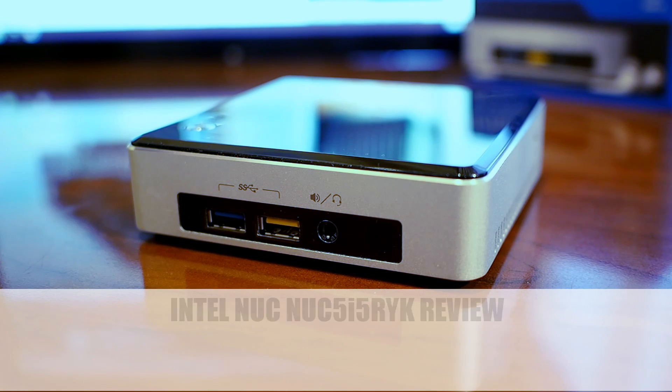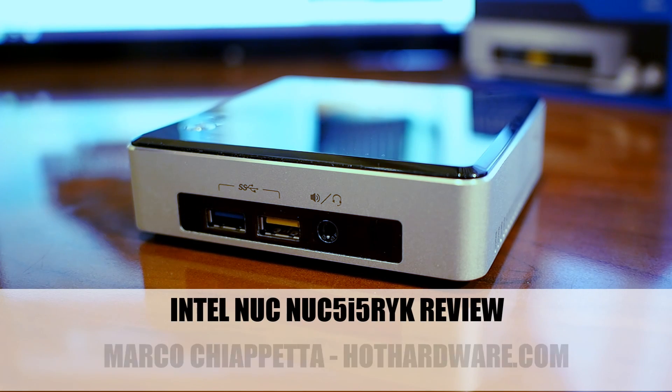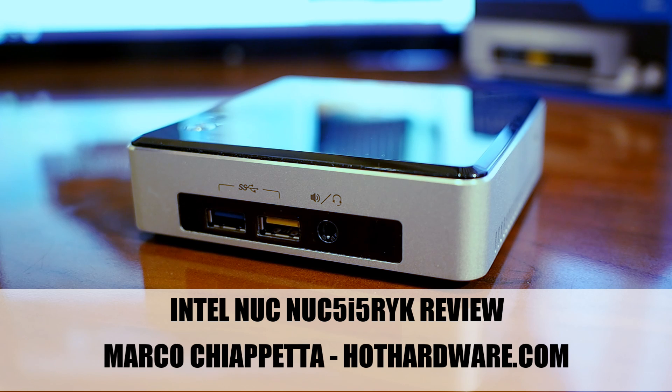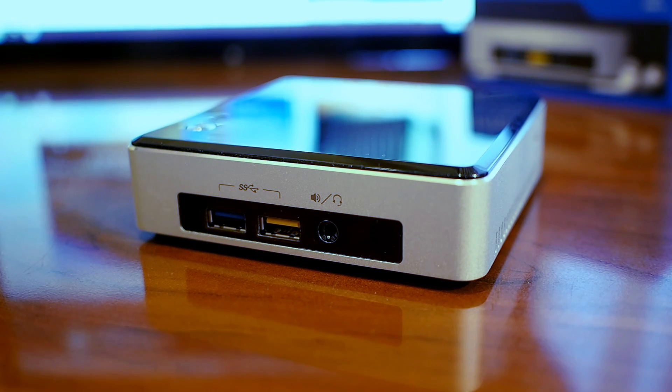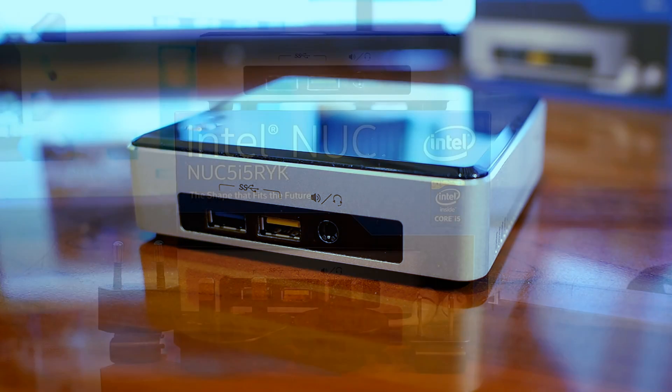Hello everyone, Marco Ciappetta for Hot Hardware here to show you the brand new Intel NUC 5i5RYK Small Form Factor System. If you're unfamiliar with Intel's NUC products, NUC stands for Next Unit of Computing, and these ultra-tiny small form factor systems are used to highlight the kind of features and technology that can now be crammed into very, very small form factors. This particular machine is based on Intel's latest Broadwell U microarchitecture, and it's packing some really cool stuff. Let's dive in and take a look.